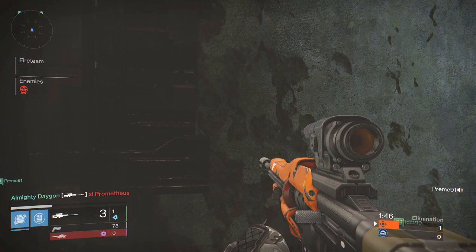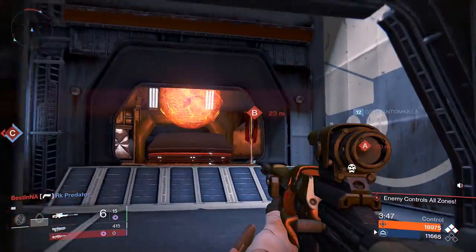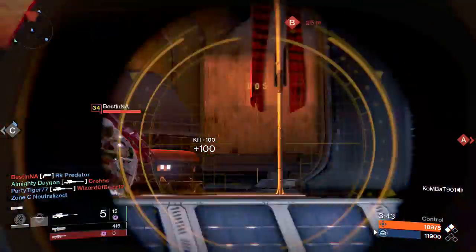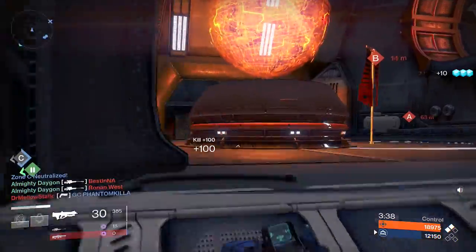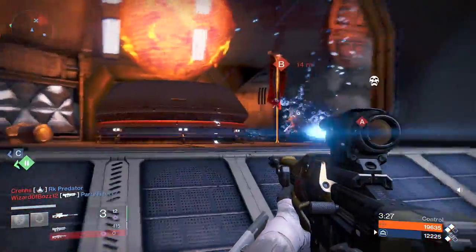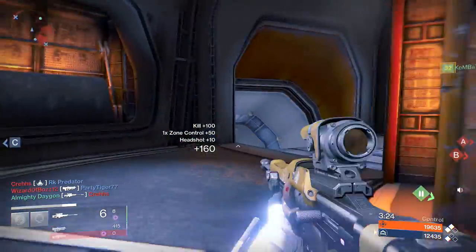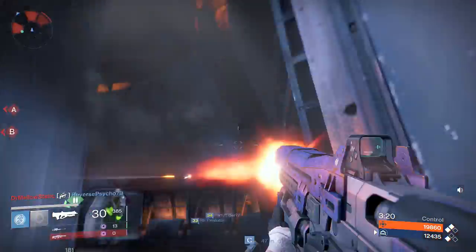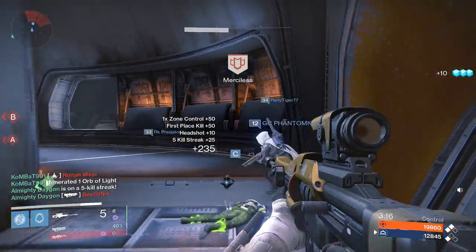The takeaway from this video: whenever you watch sniper gameplay, try and pay attention to how quickly the player becomes aware of the target's presence, because that will determine exactly when they've started to align their sights. There is a difference between simply looking in the general direction of your target and taking a few extra milliseconds to align your sights before aiming down them. If you make a mental note of aligning your sights at the start of every game, before long, trust me, it'll become a habit.